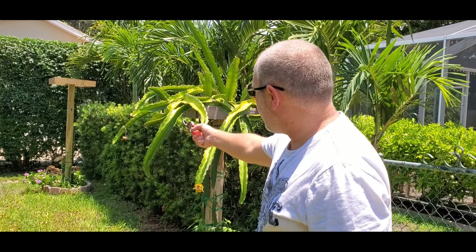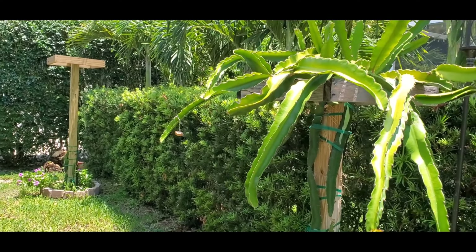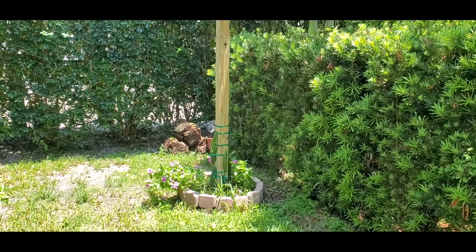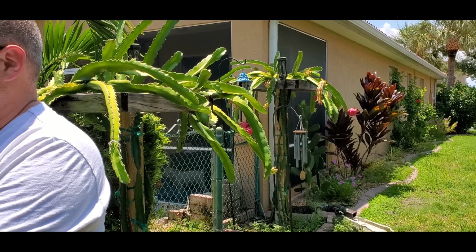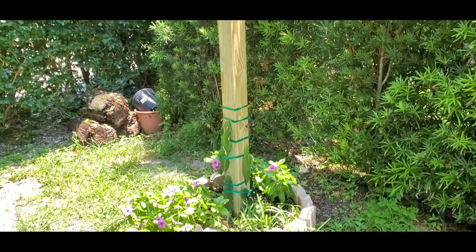Earlier this spring, we built another trellis back there. It should be the same as these, but they're just starting, so there's nothing there to harvest. And unlike those two trellises, they're dark purple — this is the red dragon fruit.